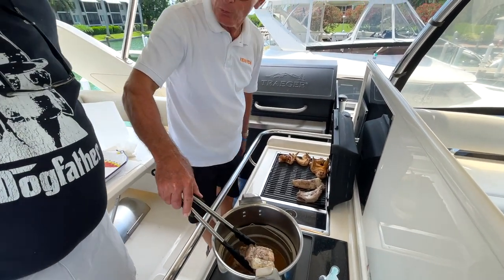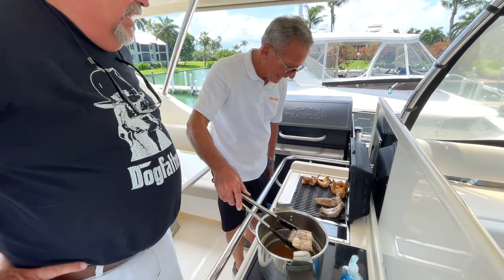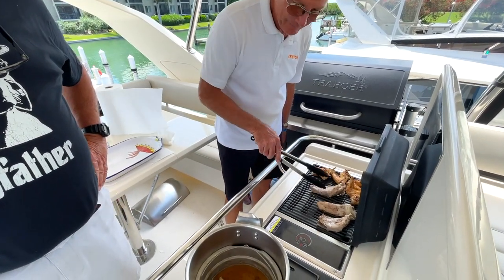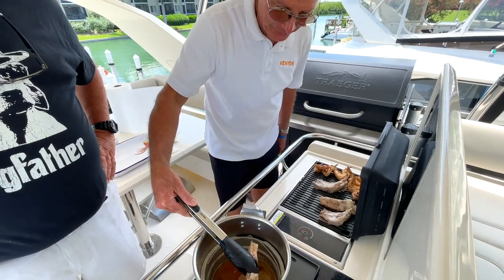We went through three beers in total — that's one for you, one for me, and one for the grill. The smell is really good right now.